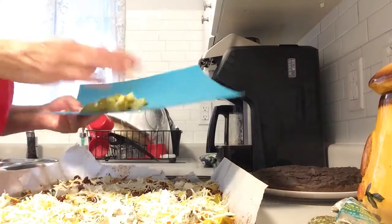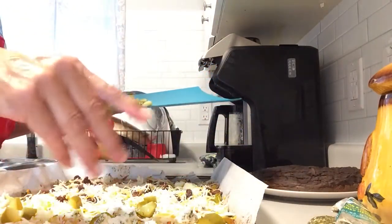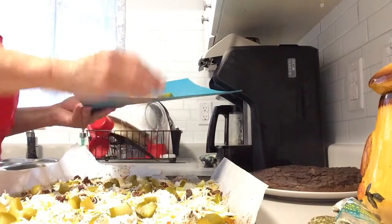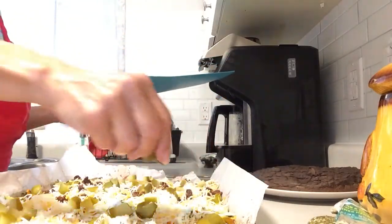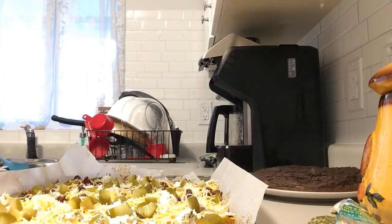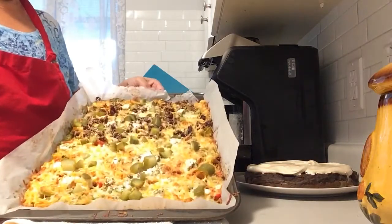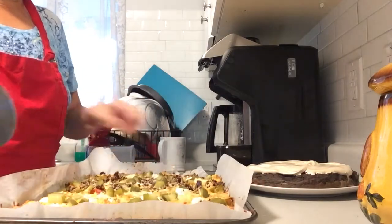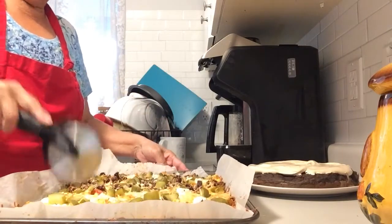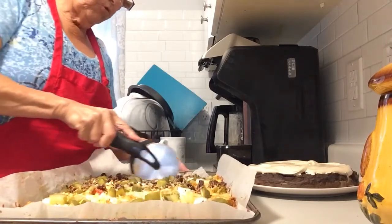I had two dill pickles left over that I chopped up, and I'm going to put the dill pickles on. This is going to go back into the oven for another 30 minutes. Here is the vegetable flatbread pizza out of the oven — I let it cool for a couple of minutes. I'll slice it up with my new pizza cutter. Mason and I will have our dinner, so I hope you try it!